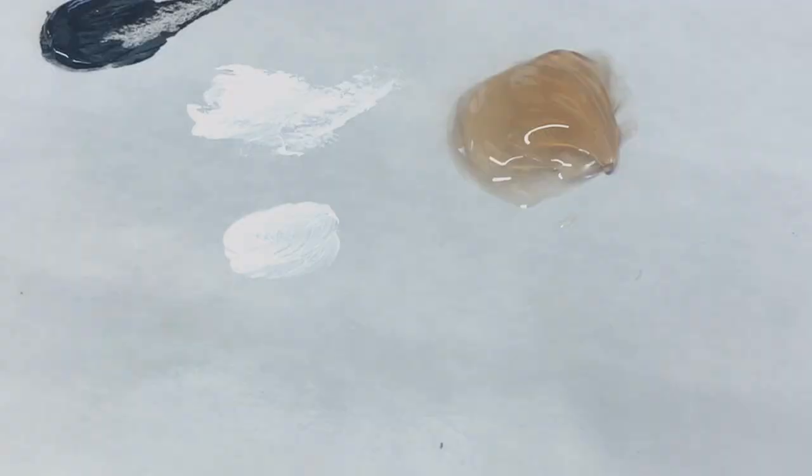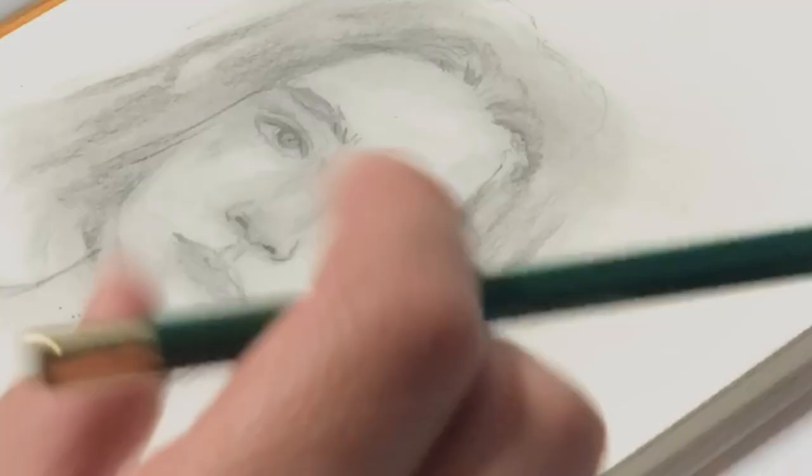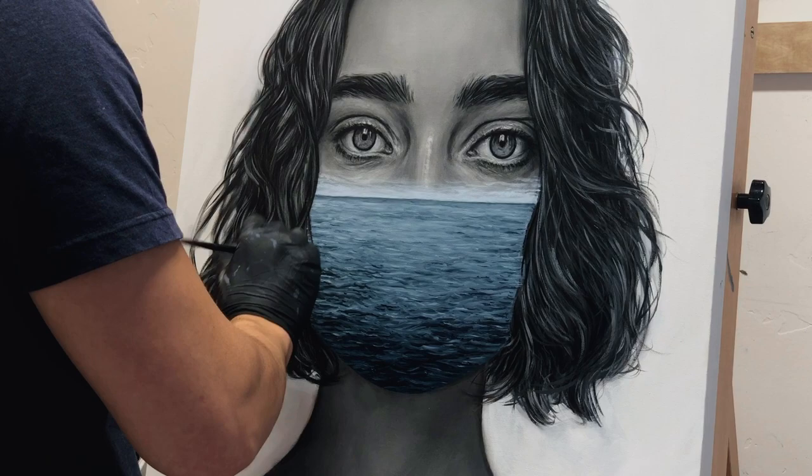I thought the best way to talk about this painting was to give context as to what inspired it, who the model is, why I chose an ocean, how I came about starting this piece, and how a little idea or a little sketch turned into the original painting featured in this video. I'm going to walk you through my process, talk about the tools I'm using, and share some insights about the inspiration and why I felt the need to express myself in this particular way.